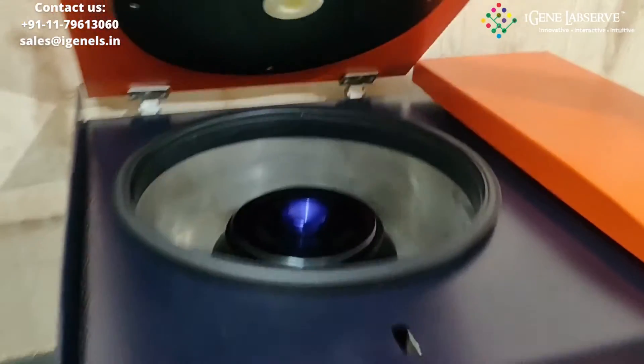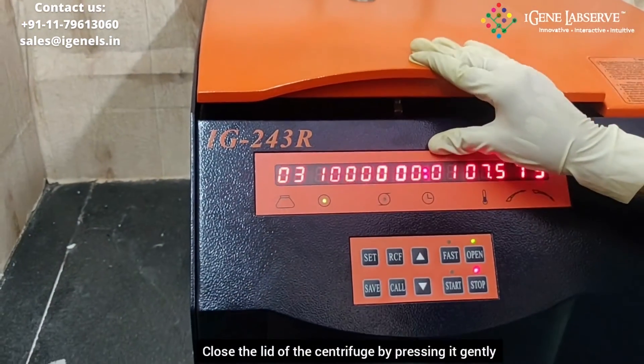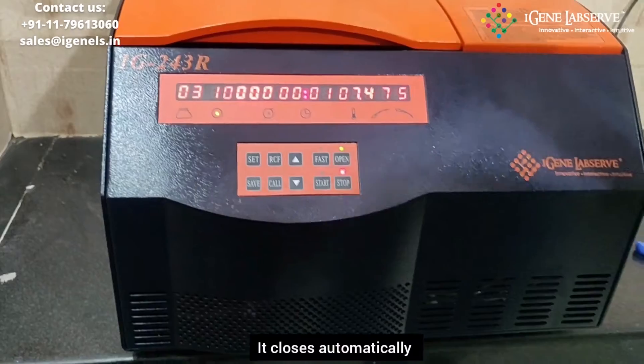Once the lid has been put in, you have to close it. To close the lid, you have to gently push it and it closes automatically.